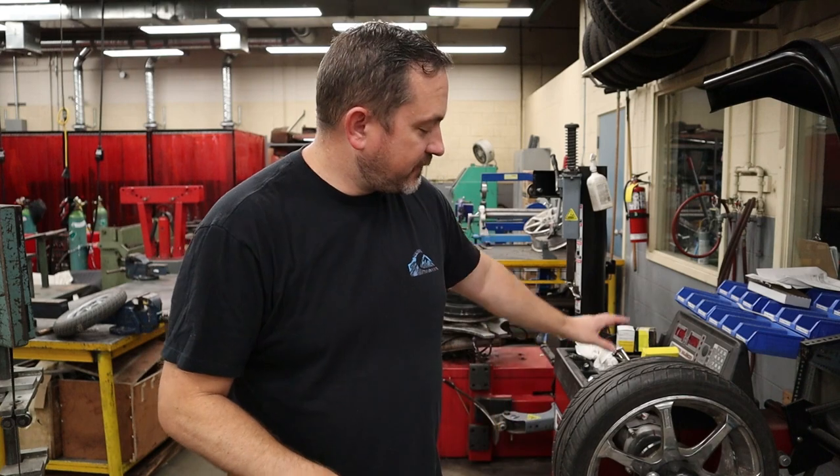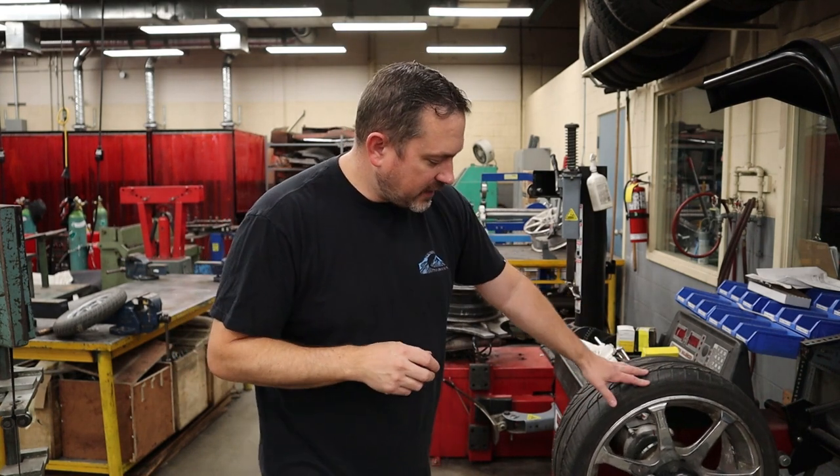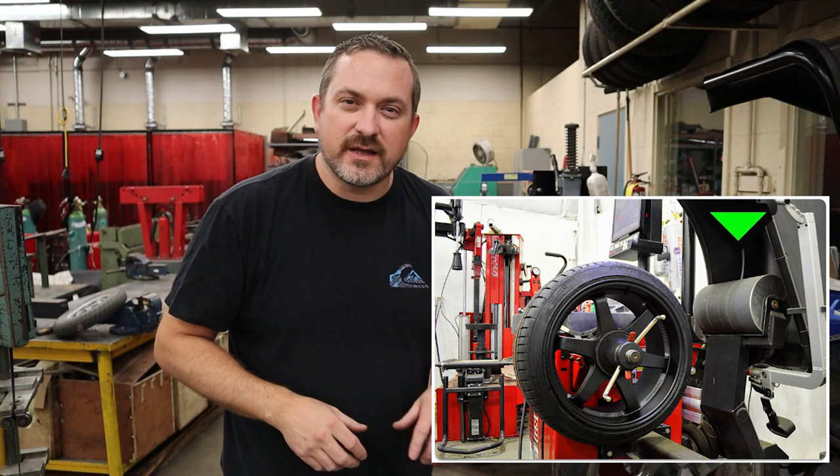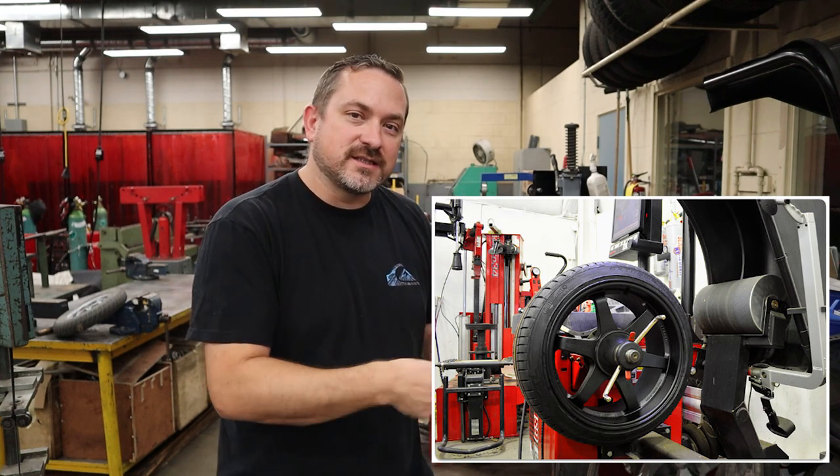Every now and then you may have all four wheels balanced properly — all zeroed out — put them on the vehicle, go for a drive, and you're still getting speed-dependent vibrations. Occasionally you can get a tire with an anomaly or delamination inside that balances fine spinning in the air by itself but as soon as weight is put on it the way it rolls on the road it's not balanced anymore. In that case you need a road force balancer, which has a wheel at the back that applies about 2,000 pounds to simulate the vehicle's weight on the road and balances it in that situation.